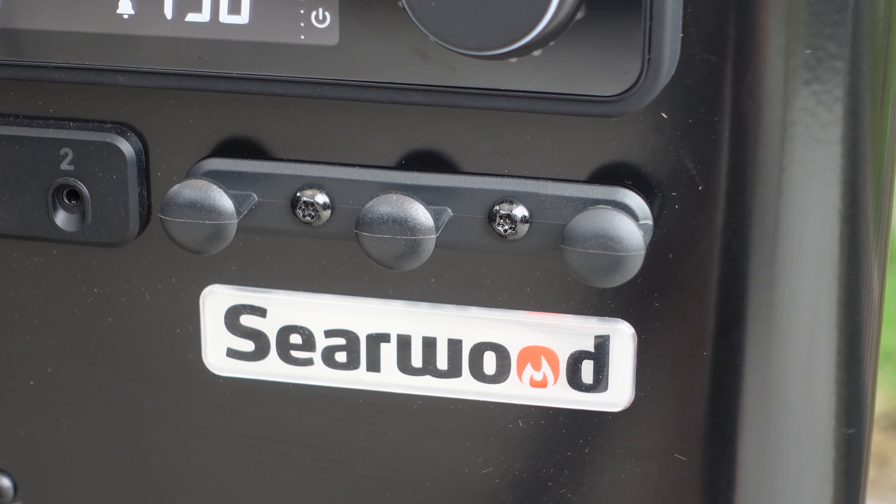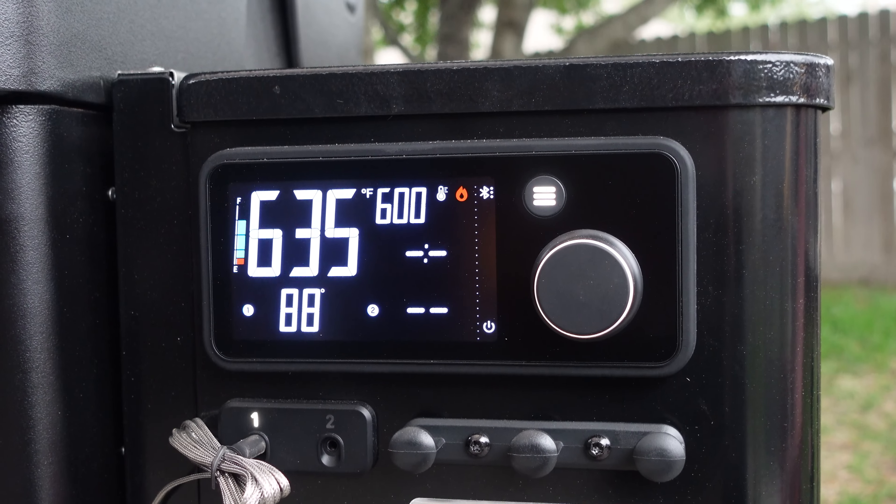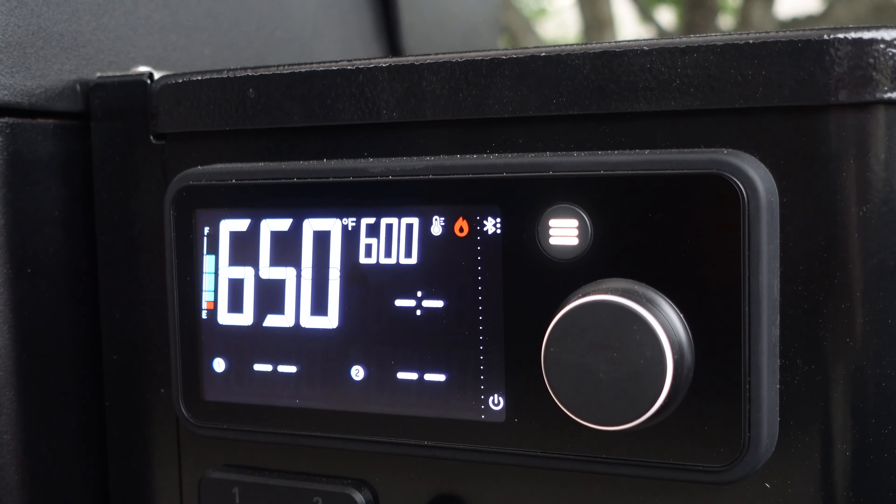Now, with this being called the Searwood, it does get up to those high temperatures — all the way to 600 degrees, which is what the manual is going to tell you. But I can let you guys know that we got this up to upwards of 650 degrees to make steaks the other night. This thing is a searing machine.